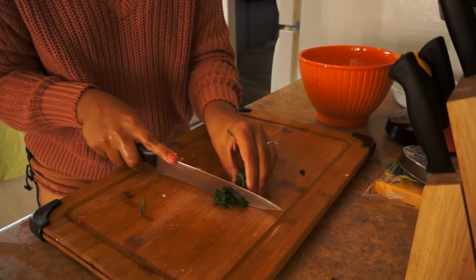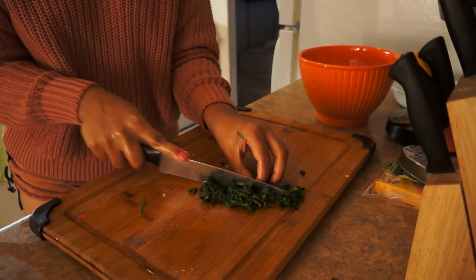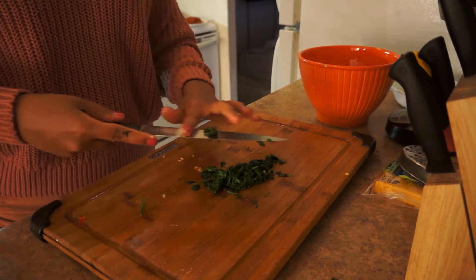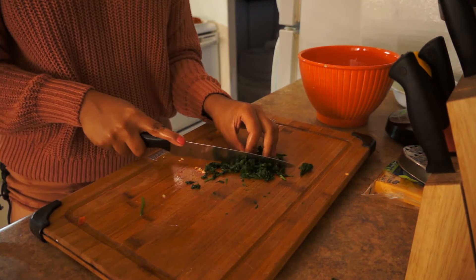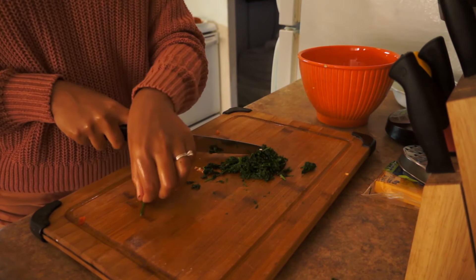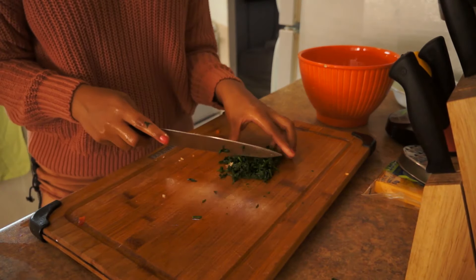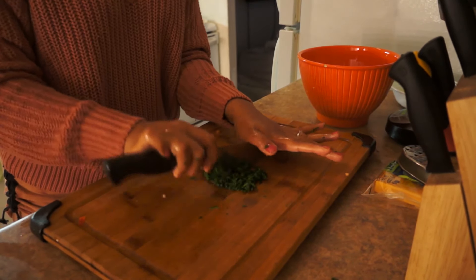Now I'm going to chop it even smaller — I like it really small. I've been really enjoying these cook-with-me videos. I love cooking, and I love making videos in general. Recording and then going back and editing it, making it even better — it's just so much fun.